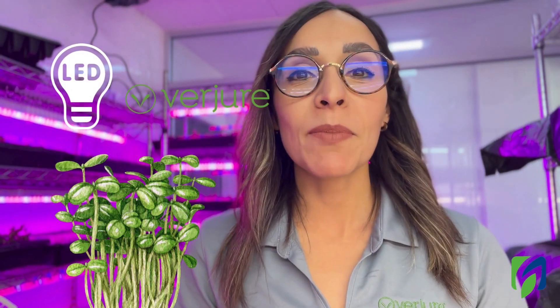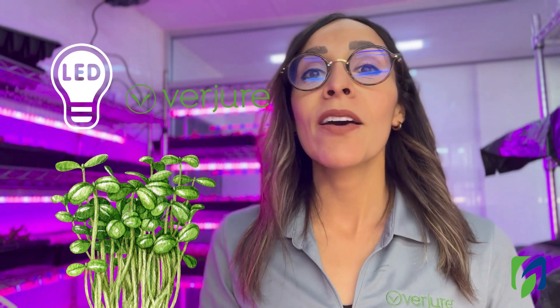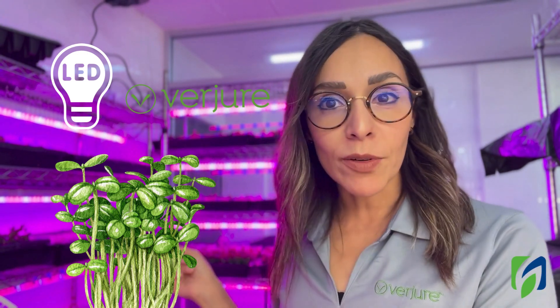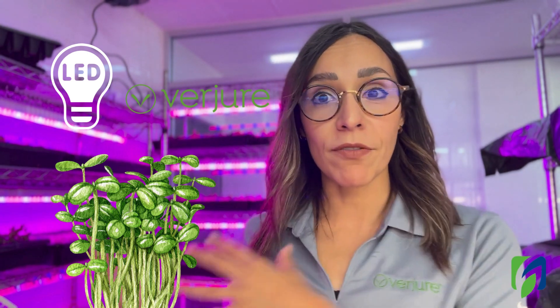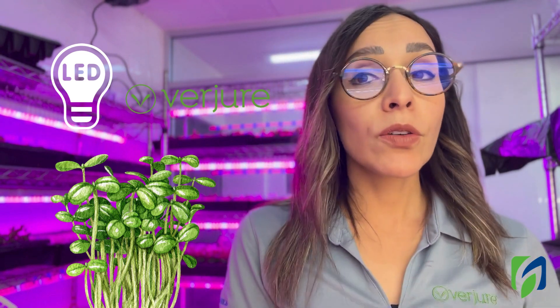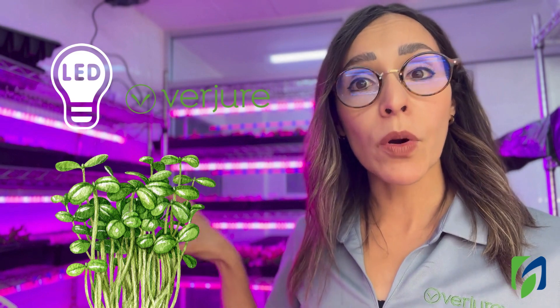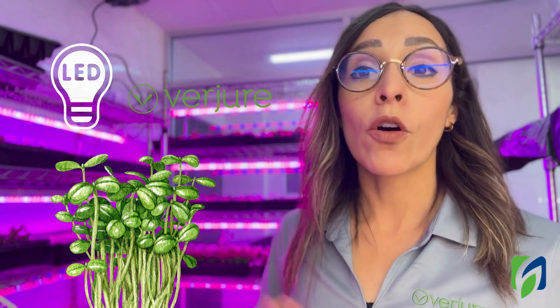Hello everyone and welcome to another episode of Solving Problems in My Farm. My name is Karla Garcia, Hort Americas Technical Service and Consultant. Today we're going to learn about lighting on microgreens. We've covered in previous videos how to grow microgreens and how to avoid fungi inside plant factories, but today we're going to learn how to select lamps and which aspects are important when managing light on microgreens.